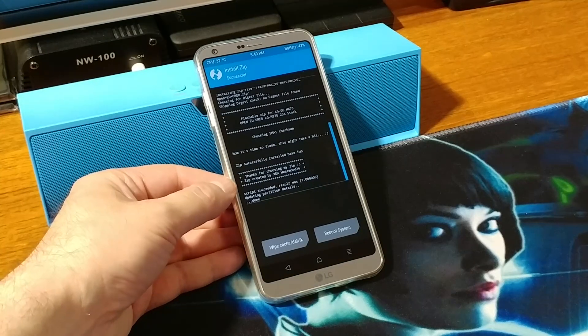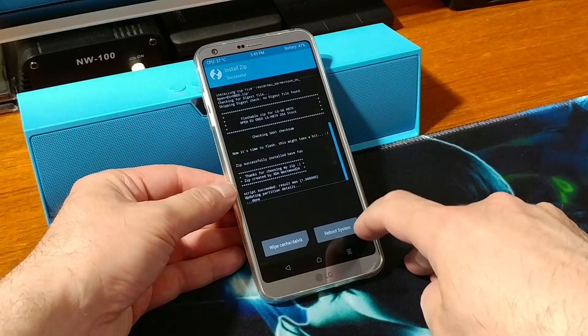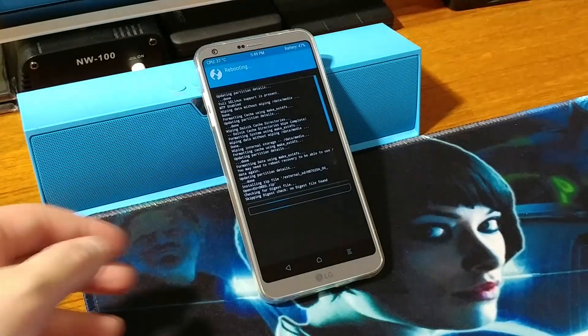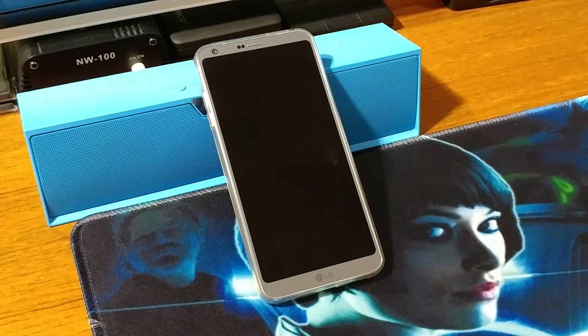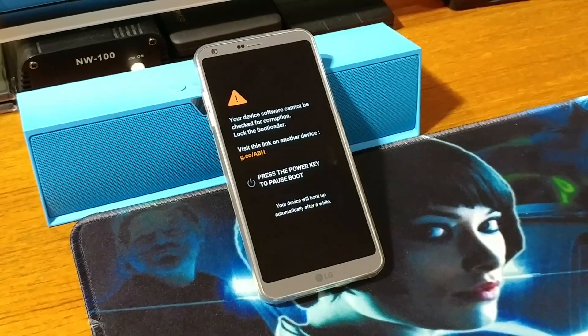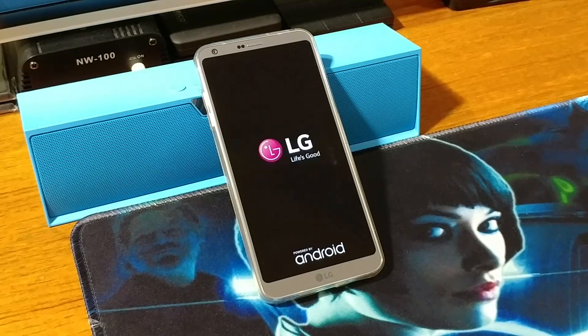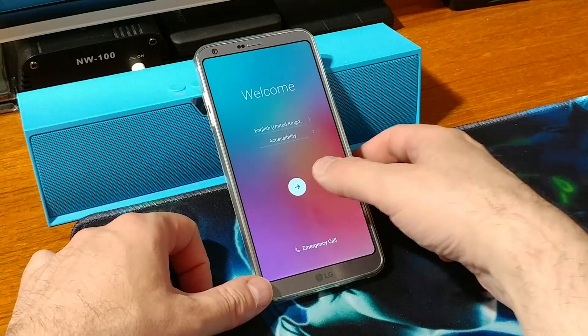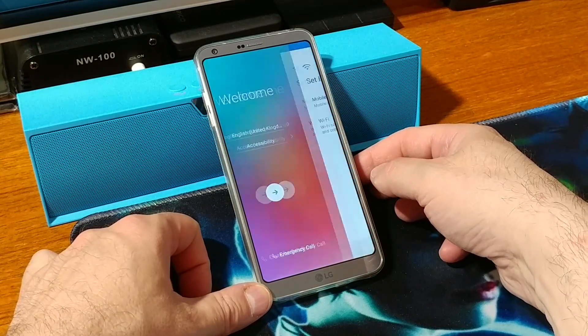Alright, once it has finished the installation, go ahead and reboot your system — swipe to reboot — and wait patiently.